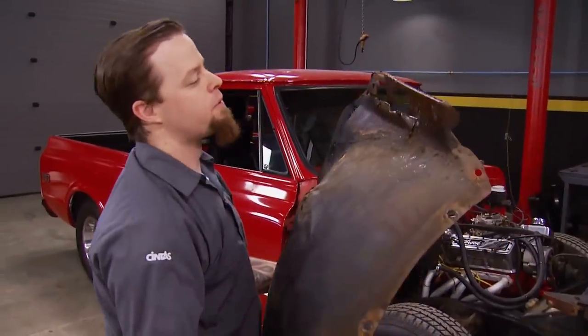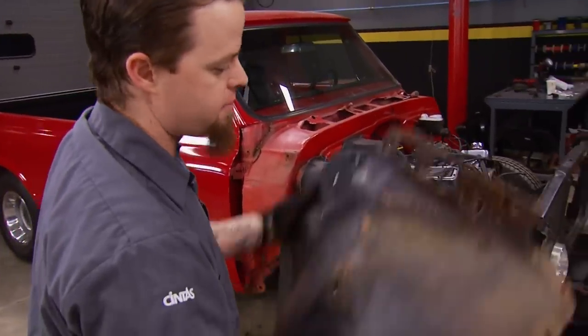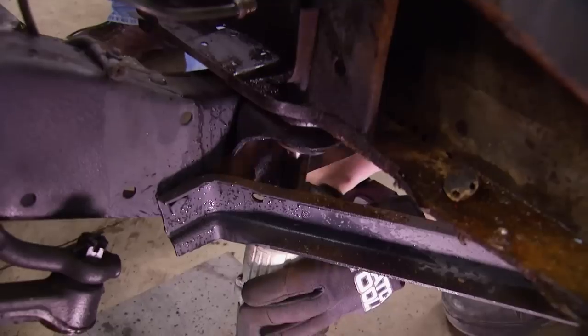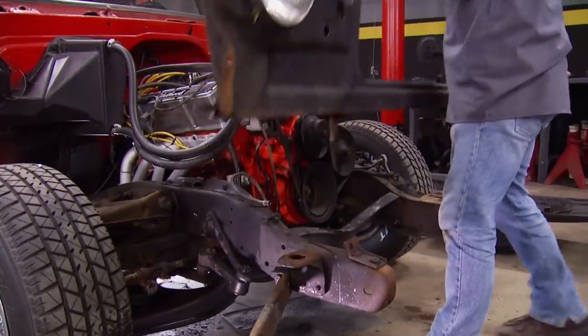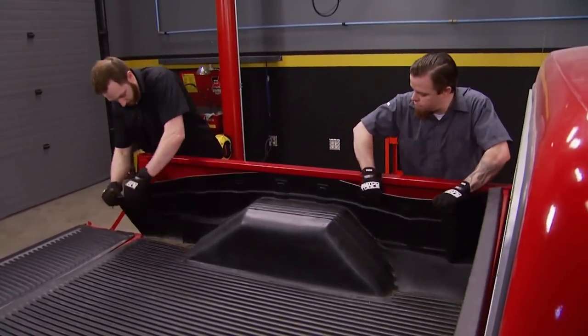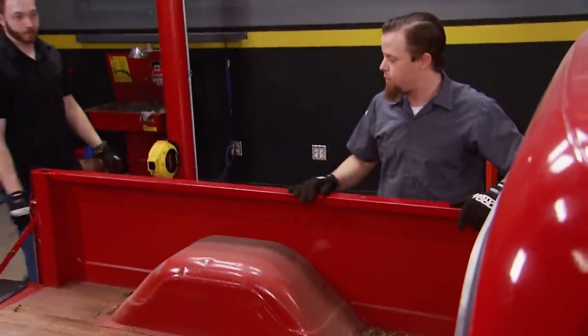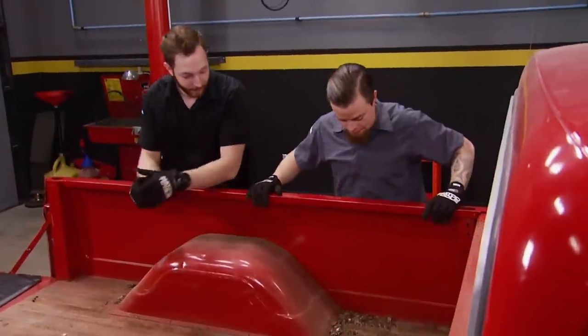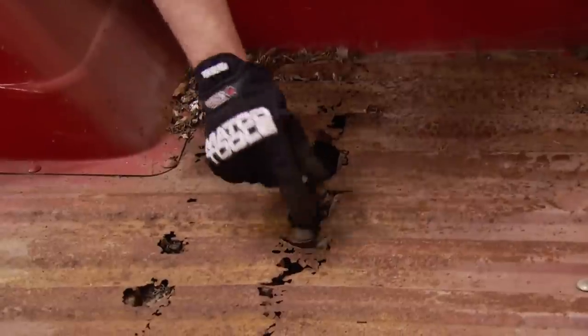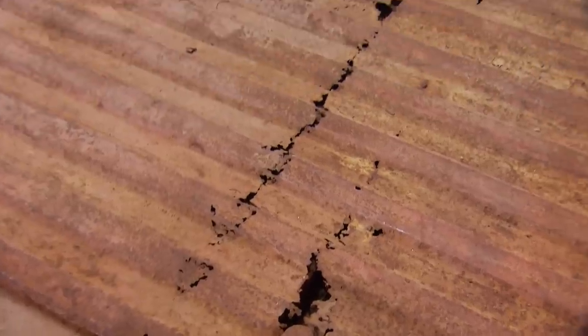The inner fenders have quite a bit of rust — we could patch these, but they're so cheap from Brothers we may as well just pick up a couple of new ones. With the front clip more or less disassembled, we turn our attention to the rear and pull out the plastic bed liner. There was a reason why that was in there — looks like we need a bed floor. Whenever purchasing a used truck, thoroughly look underneath a bed liner to see what may be hiding.